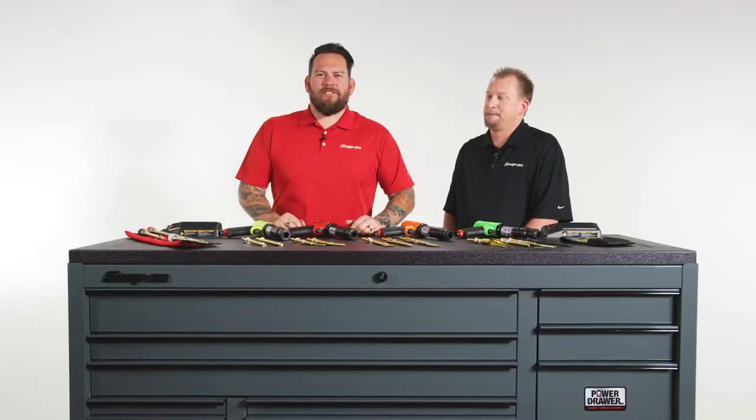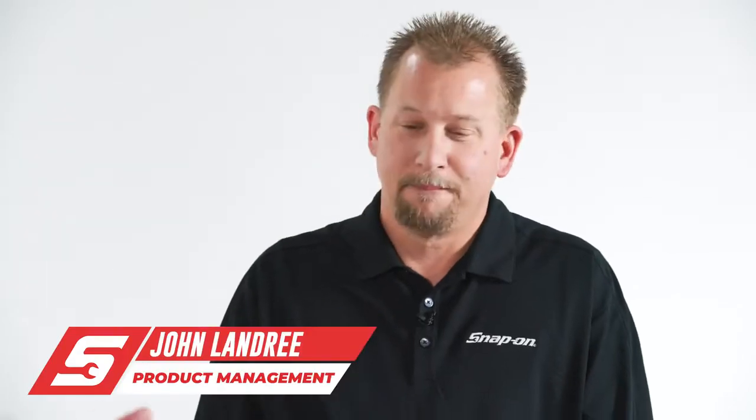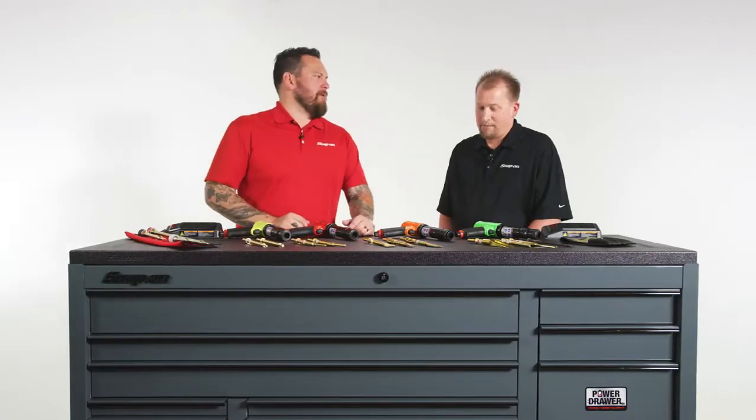I'm Jared D'Ende. We're here in Kenosha, Wisconsin at Snap-on Tools World Headquarters. I got John Landry with me. Educate us on the Snap-on Air Hammer.